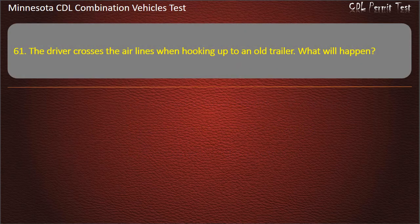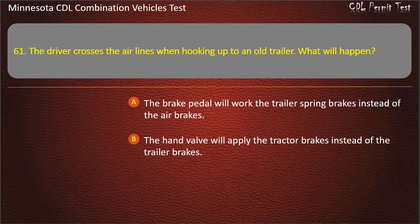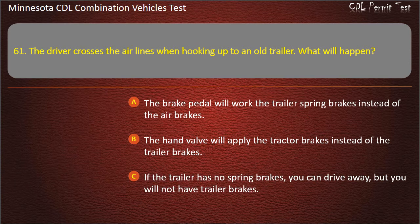Question 61: The driver crosses the airlines when hooking up to an old trailer. What will happen? The brake pedal will work the trailer spring brakes instead of the air brakes; the hand valve will apply the tractor brakes instead of the trailer brakes; or if the trailer has no spring brakes, you can drive away, but you will not have trailer brakes. Answer: If the trailer has no spring brakes, you can drive away, but you will not have trailer brakes.